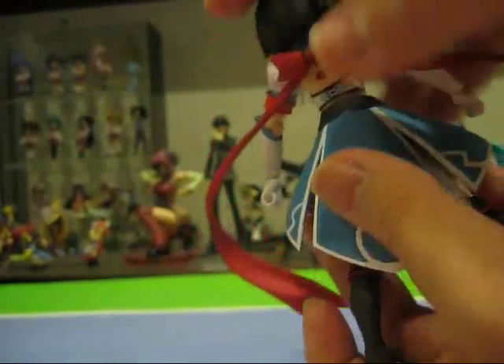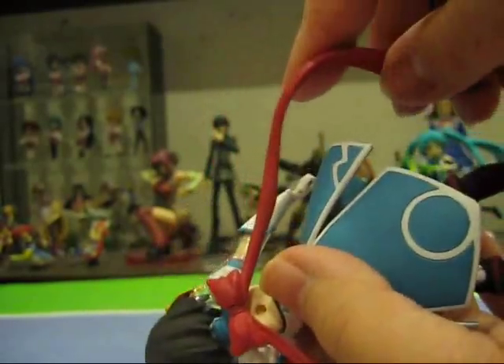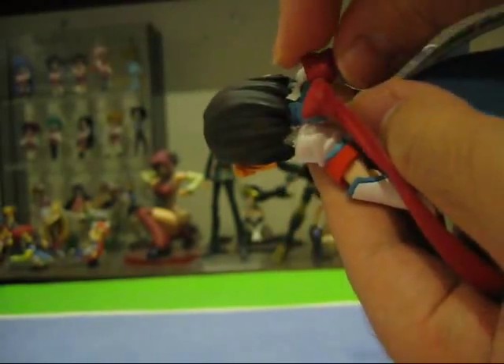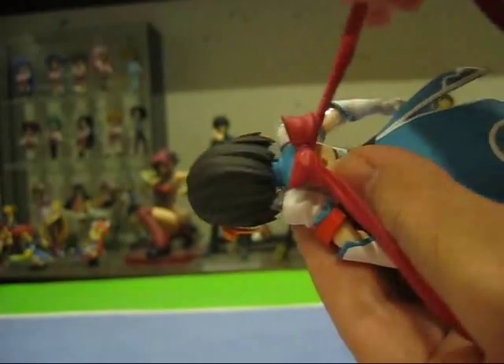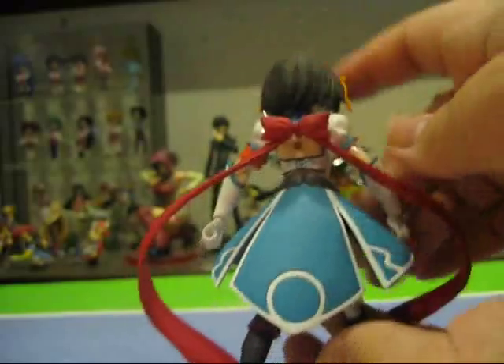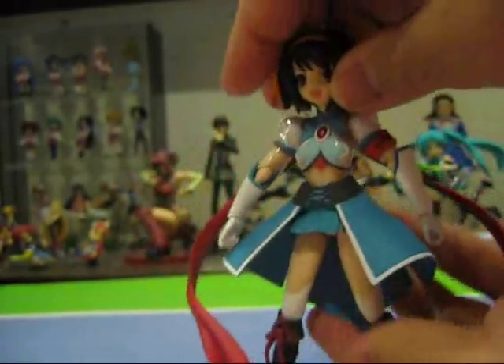At the back we see the ribbons. The skirt is made of semi-soft PVC and the ribbon is made of soft PVC. The ribbons are on a ball joint and can be posed freely as well — you can actually pose the ribbons on her back to match any dynamic pose you choose. Really great figure.